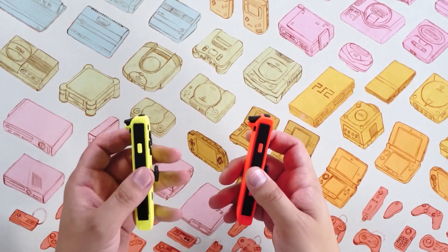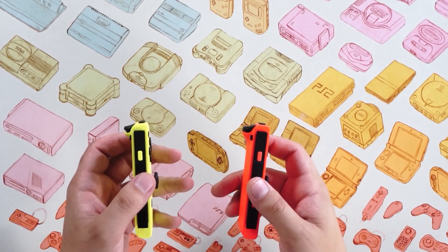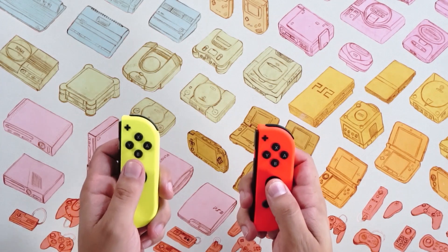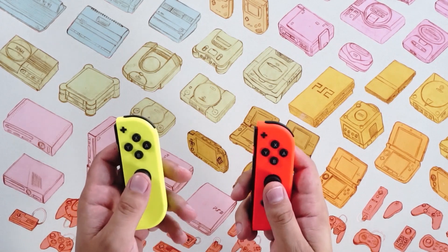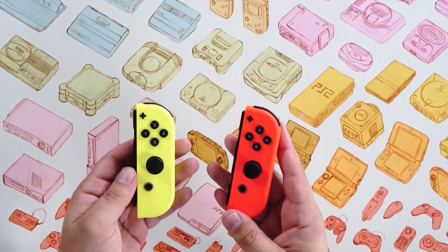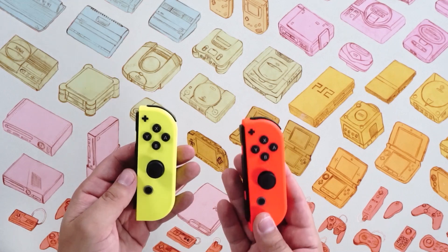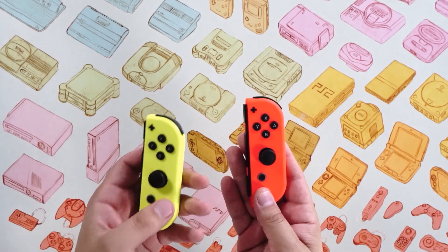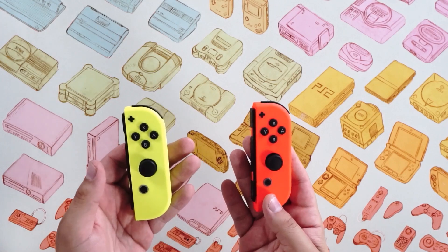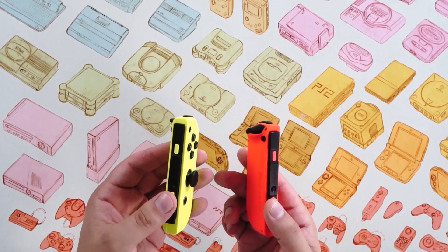I'll be honest, I'm too chicken to actually open these up. I've done that once before, it took me a long time, and the Joy-Con was never quite the same again. That said, they feel exactly the same — same weight, same size, not heavier, not different. This red Joy-Con feels exactly the way my launch model's red Joy-Con does. I only pulled out a different color for illustration's sake so I wouldn't have two of the same color, but they are identical — model number and all.